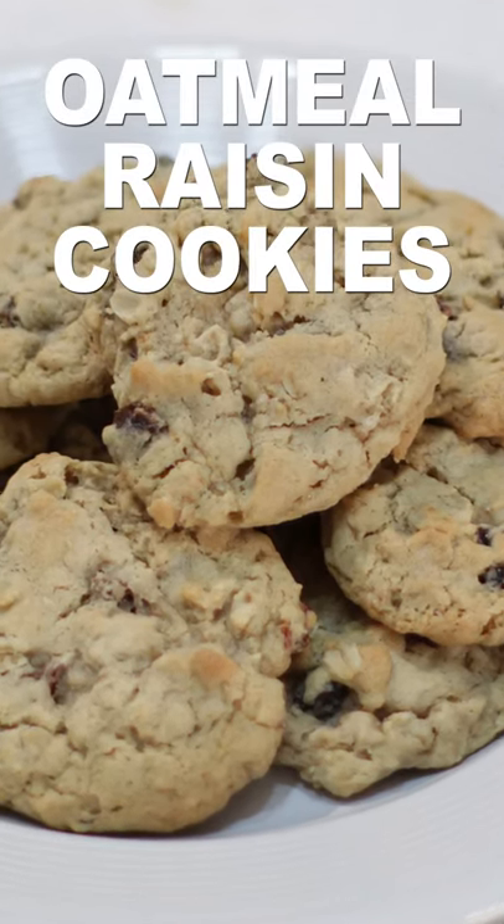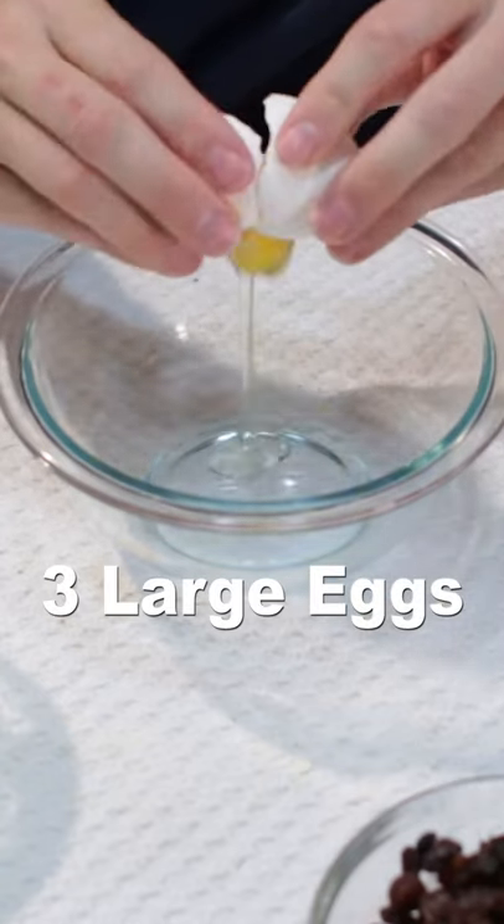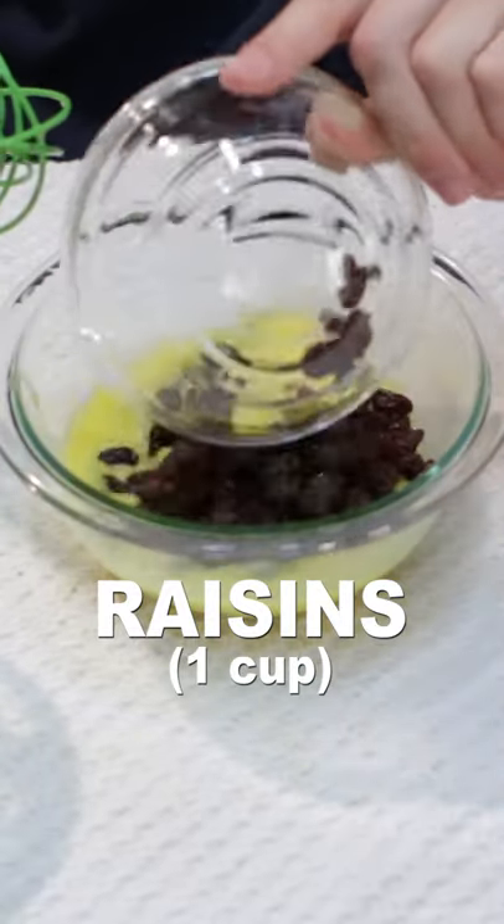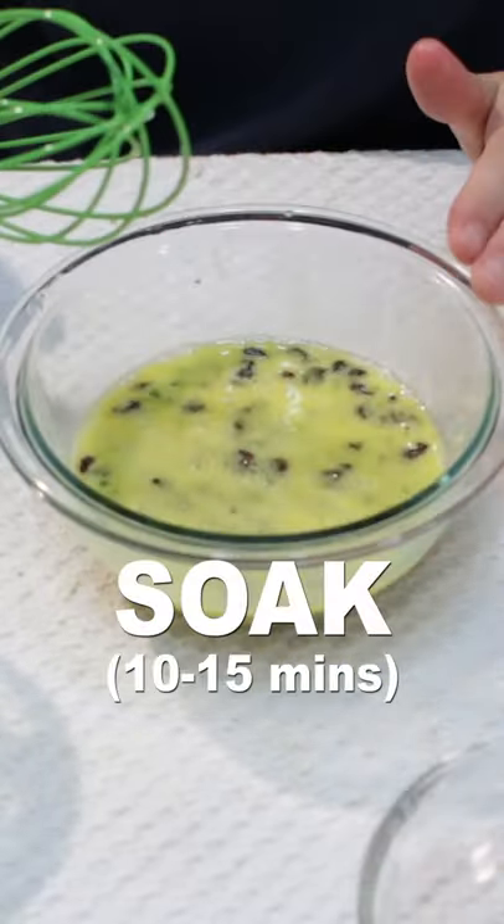Let's make oatmeal raisin cookies. Add three large eggs to a bowl along with one cup of raisins, and let the raisins soak for 10 to 15 minutes.